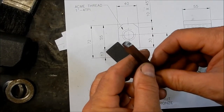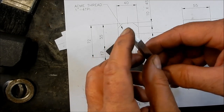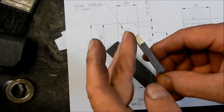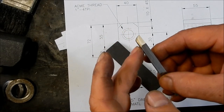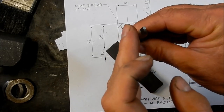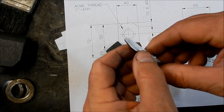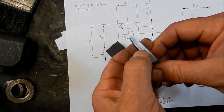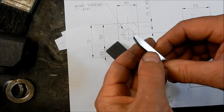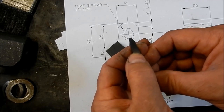That's our threading tool all ground up. What I've done is I've relieved the front face there so that it doesn't rub on the root of the thread as I'm cutting it. I'll also relieve the leading edge back so that it's not going to rub on the side of the thread as we're cutting it as well. And I've given it a good hone. I'll cut that off to length, get that set up in the bar, and get organised for thread cutting.